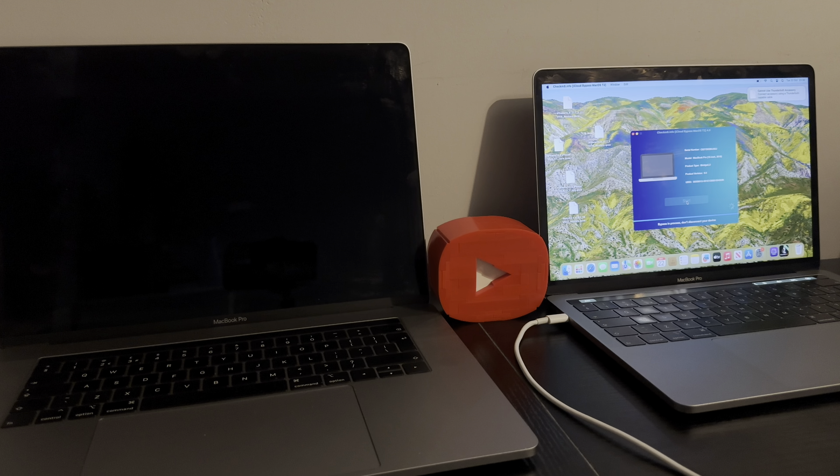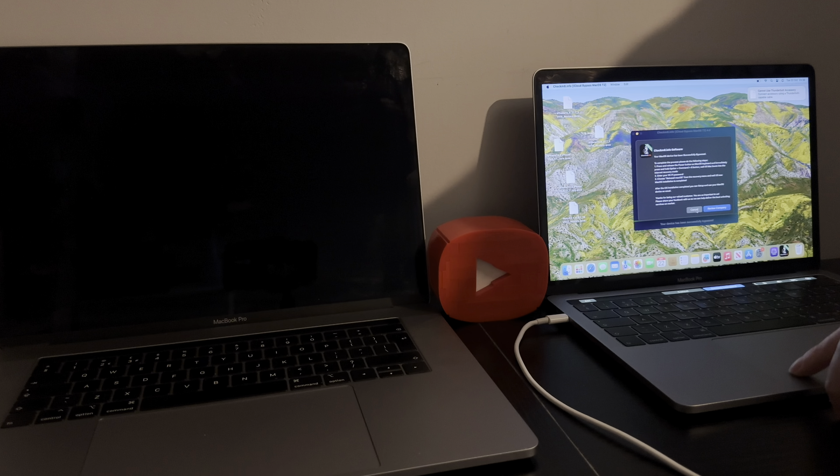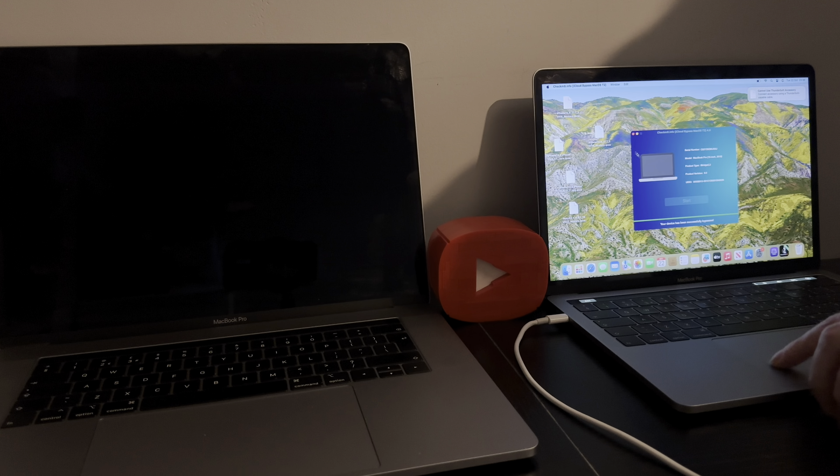We got it — fully untethered people! Fully untethered on Sequoia. Look at that — bypass is complete, excellent, it's just what we want.